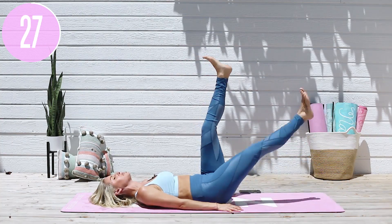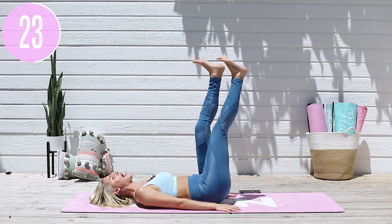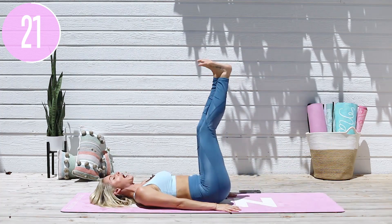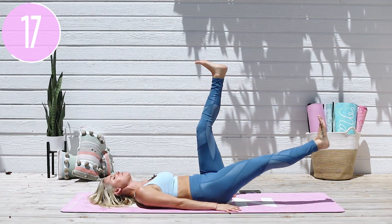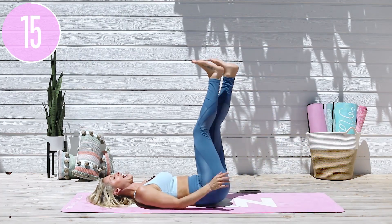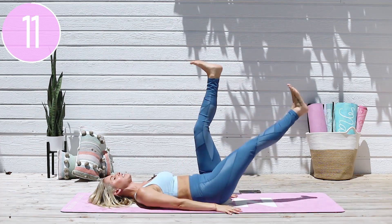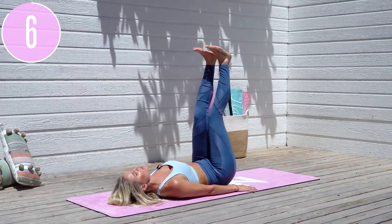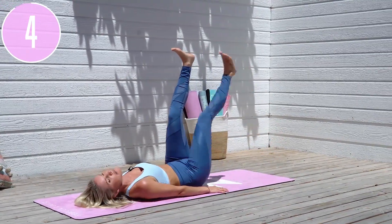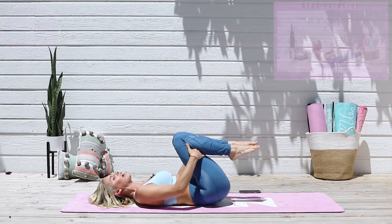It doesn't matter if you can get your legs all the way down to the ground, because we're working on our abs today. You are not gonna work those ab muscles if you're not doing it correctly. Tuck that belly button in towards your spine, tuck those hips underneath, relax that head, and take it all the way down to your edge as much as you can. Here we go — you've got this everybody!